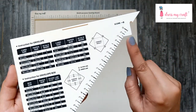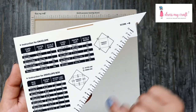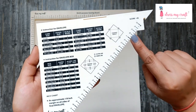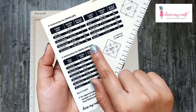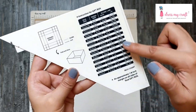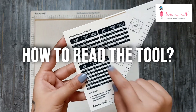On the top right corner you get a 90-degree angled edge and a small notch. There is an inch scale printed here, and you get all the measurements for envelopes, envelope boxes, and gift boxes too. On the back side, the instruction guide on this tool is a big help. Let's learn how to read it.